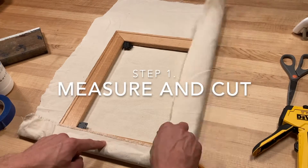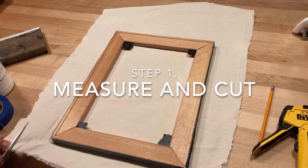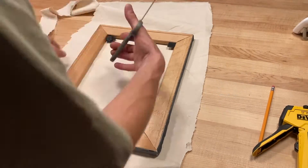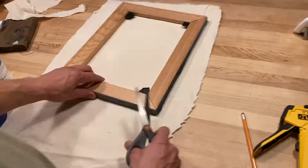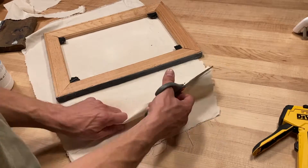For our first step we're going to measure and cut our canvas. You can eyeball your measurement by taking the edge of the canvas and placing it about halfway up the stretcher bar. Use a pencil to draw a line and cut your canvas evenly.